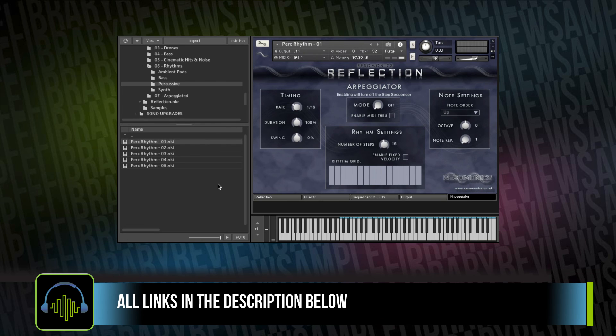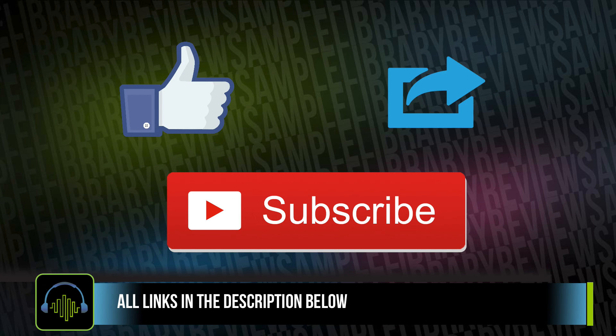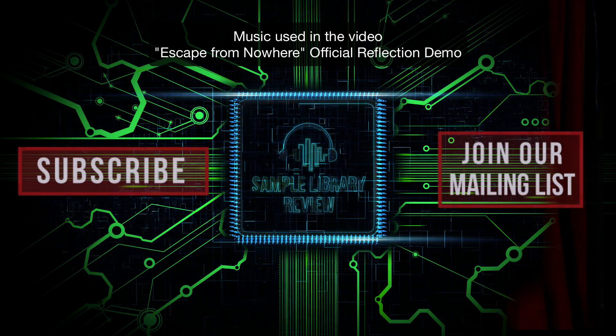One important note: this is a free review, which means that SampleLibraryReview does not take payment to create reviews. We accept submissions from many different developers and it's free to submit for a review. We do have some partners that are affiliates and advertisers, and that money does go to helping us create content for the website, but we never take payment to do a review. We'd love your support — please subscribe to the channel. All links will be listed in the description below. See you next time.